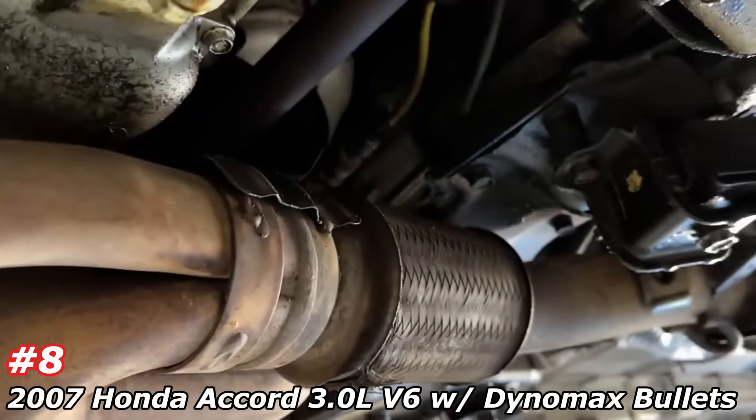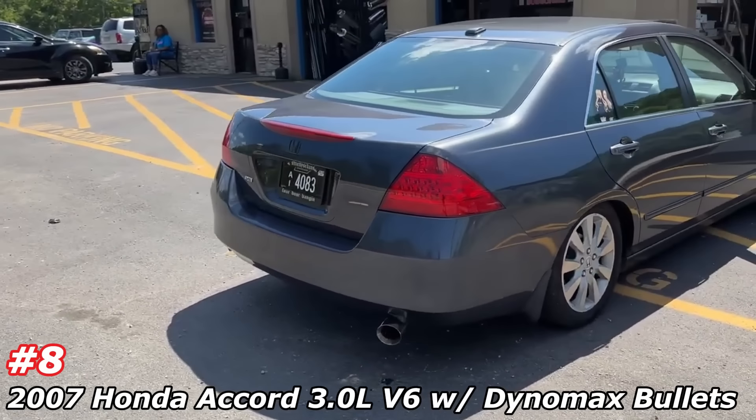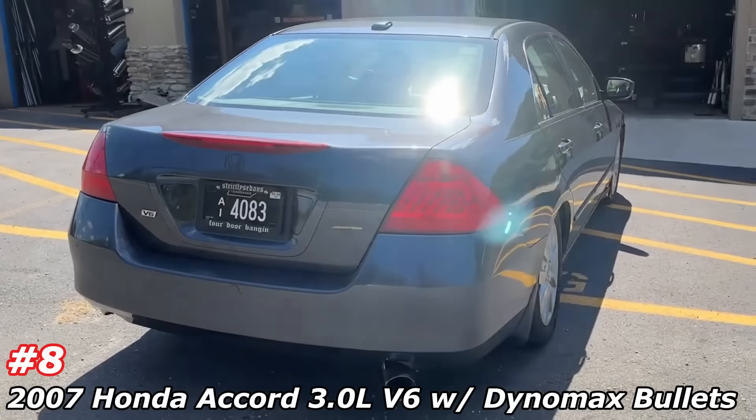That sounds good. Sound decibels — 102. That sounds really nice. That Dynomax sounds good on it.